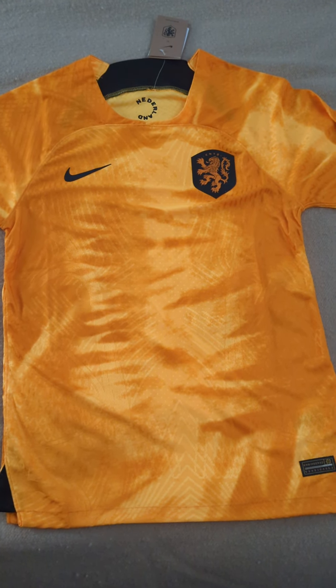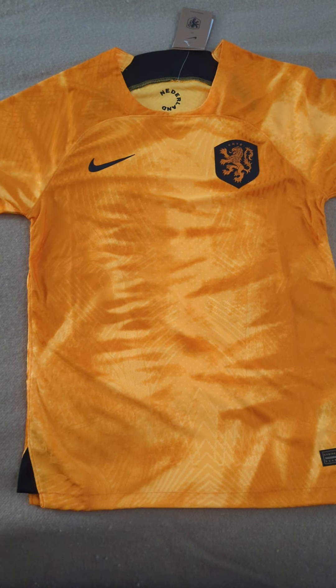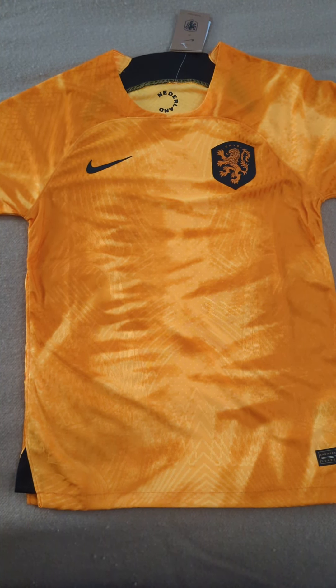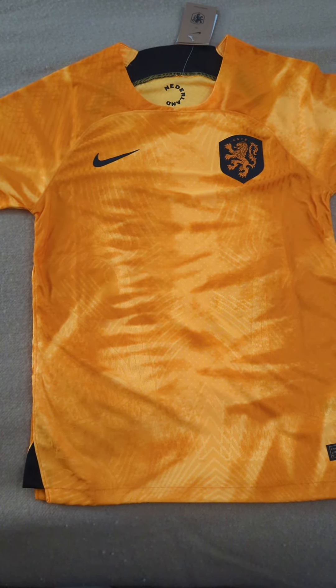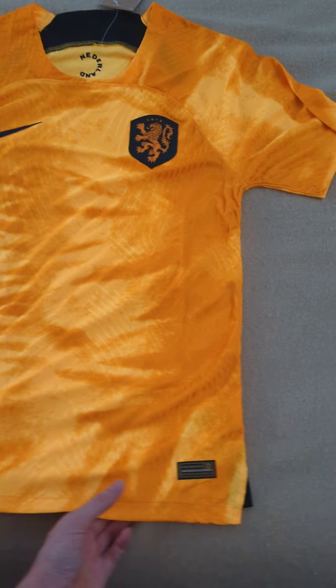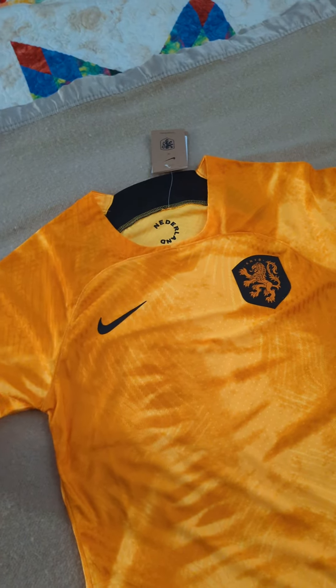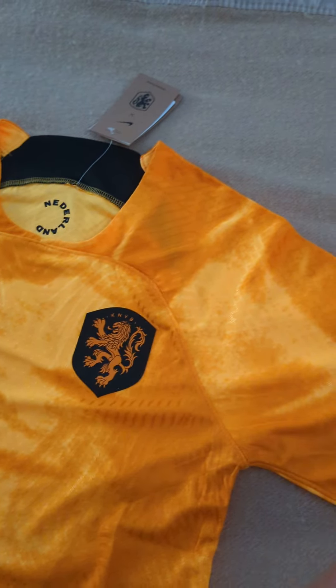Today I received the 2022 World Cup Netherlands home jersey — it's the player version from Minejerseys. The postage was really quick and, like always, the jersey arrived in perfect condition, nothing wrong with it at all. It's got a nice orange color to it.